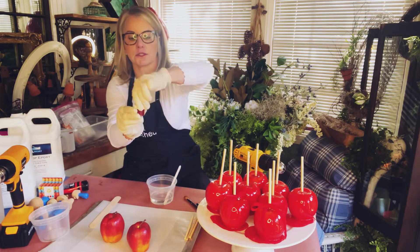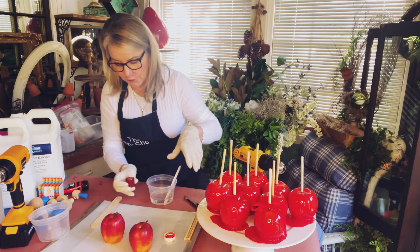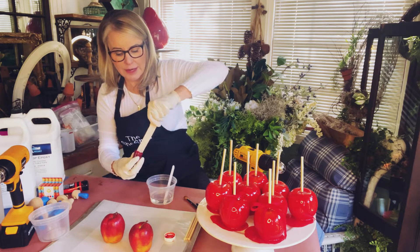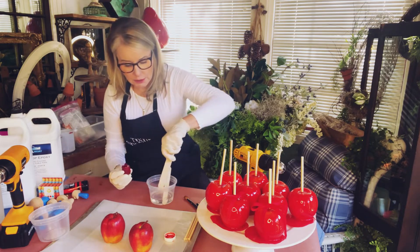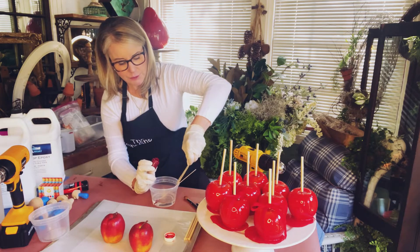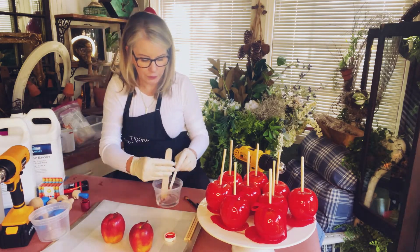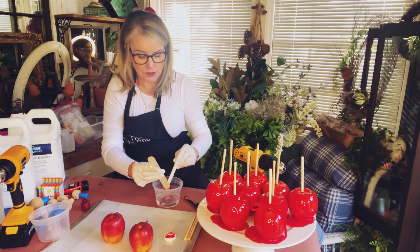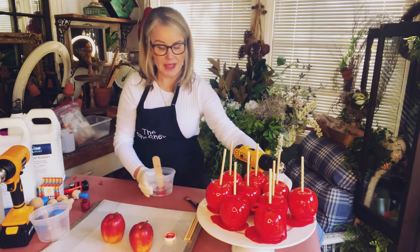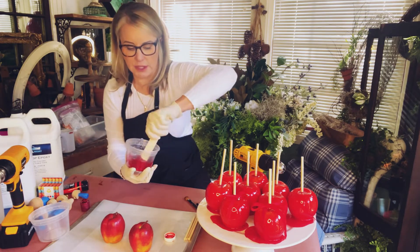The coloring comes in this small little tube. I just open that up, fold back the little foil tab, and grab a little bit of paint and mix it into your epoxy. You can do this once or twice — I found with red that it takes about two little scoops. And now we're going to start to mix our epoxy. You need to mix it for a solid five minutes.